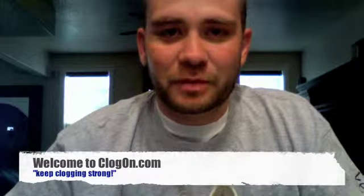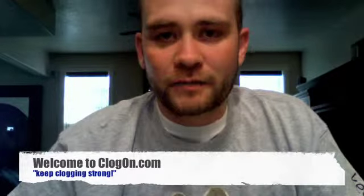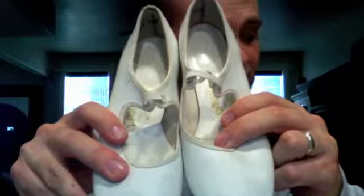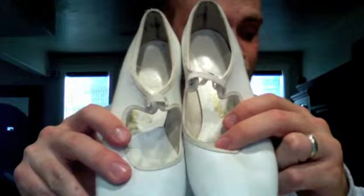Hi, this is Nate Moeller. Welcome to ClogOn.com. I have another pair of used clogging shoes here for you today — a great deal on some Dan shoes. This is a Mary Jane or Scoop style clogging shoe. It's a size 2 medium.